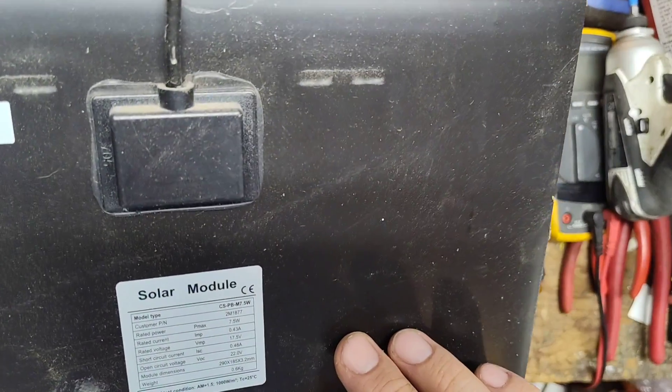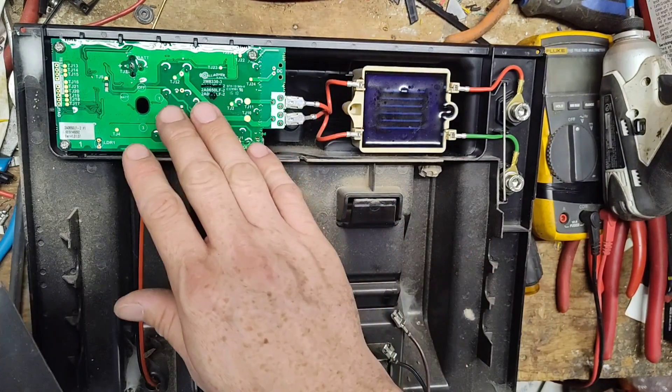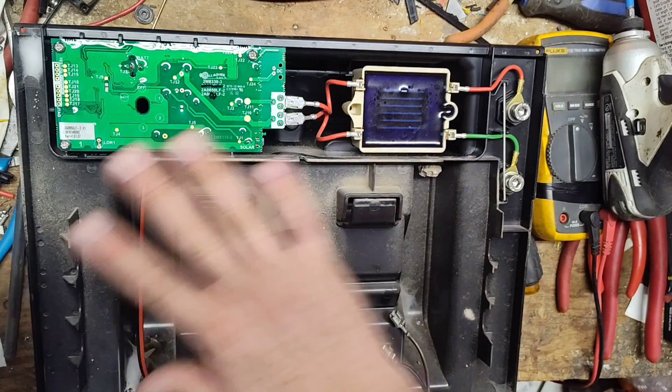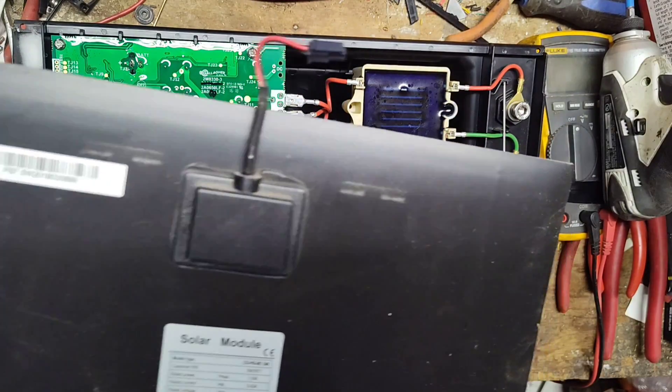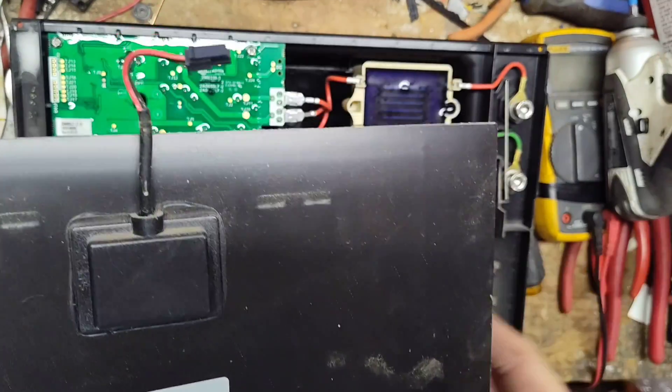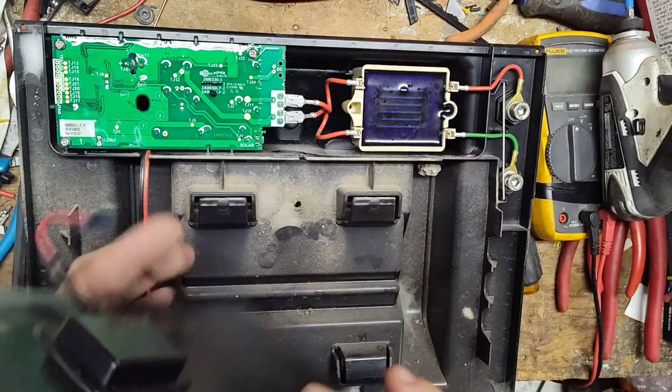Gallagher probably doesn't make the solar panel themselves — they likely buy it from a supplier who makes it to the right dimensions. They make the board, the transformer, all the guts, and the plastic case, but the solar panel is probably sourced externally.